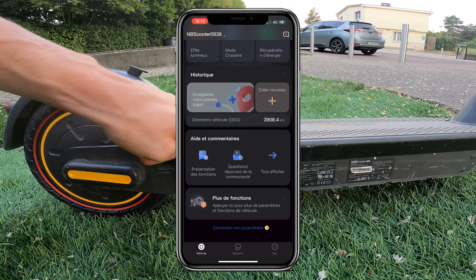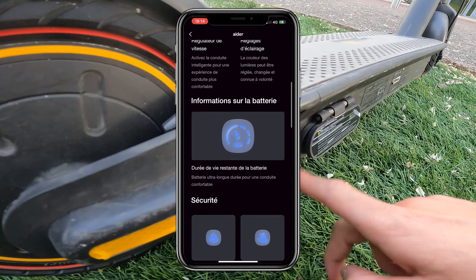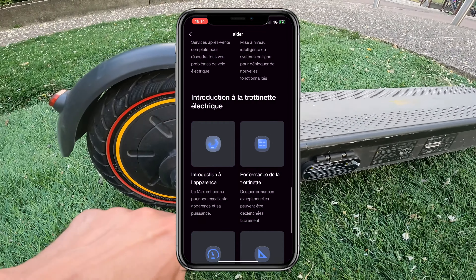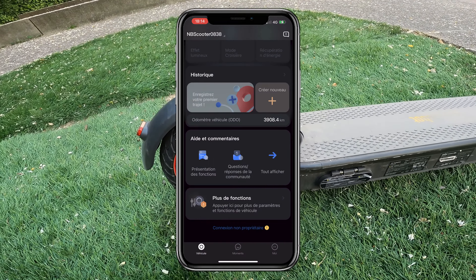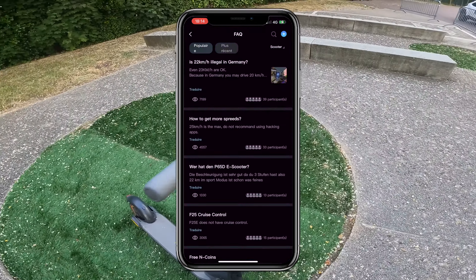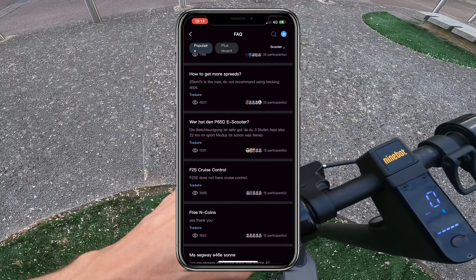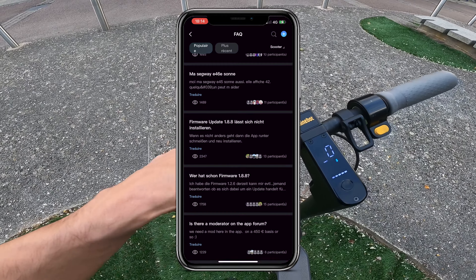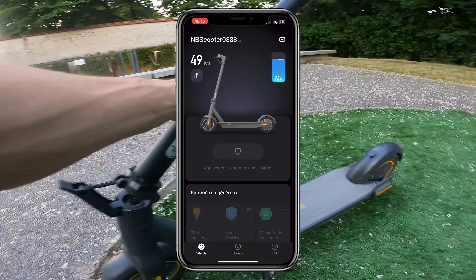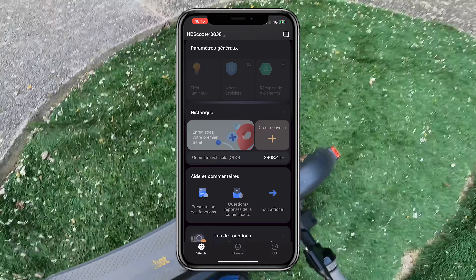Unfortunately I had a bug on this electric scooter because I changed phones and may have created a new account. I had traveled over 9,000 kilometers with my first app on the same Segway G30 Max, but now I'm only at 3,900 kilometers — which is already a good score, but as you know I've traveled more than 10,000 kilometers with this scooter. I'm not sure if it's my fault from switching accounts or a bad app update that reset everything.